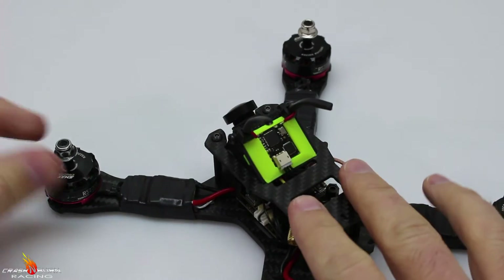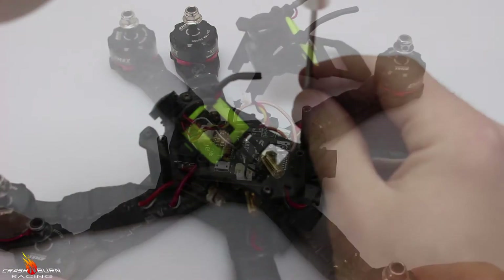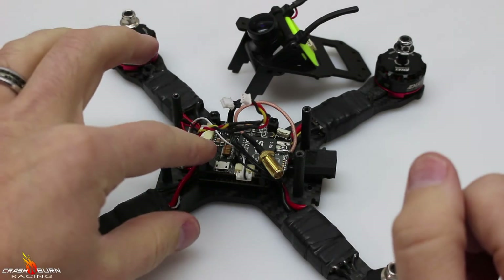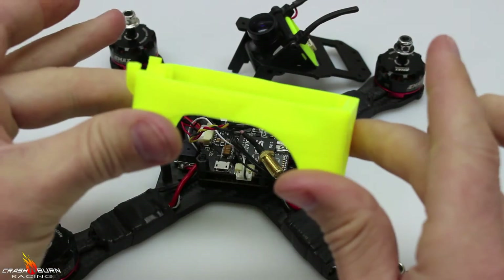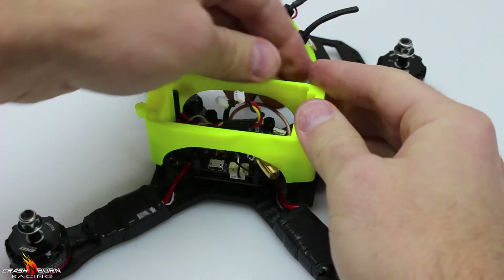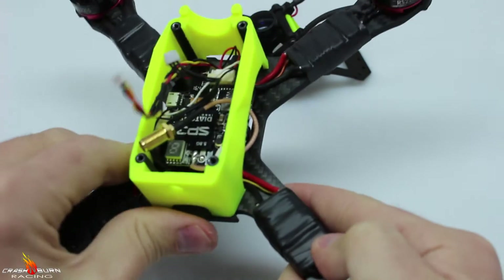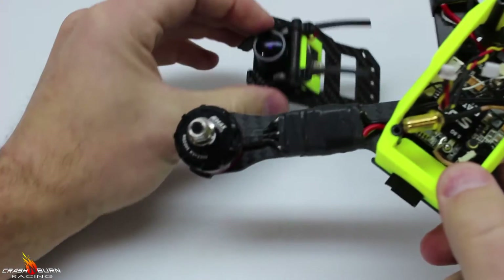To put this body on, all we're going to do is take off this top plate — these four bolts here. All right, so we've got our top plate off along with the camera. We don't have to take any of our stack off, we don't have to move any wires. I simply slide our body onto the top.